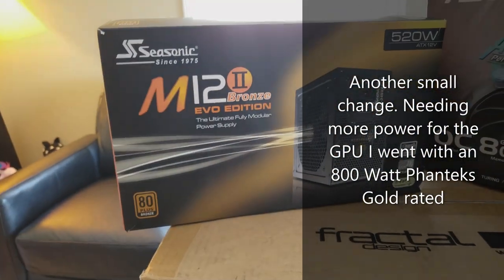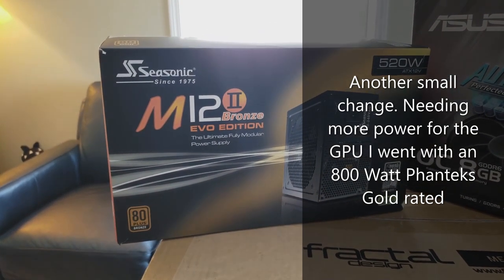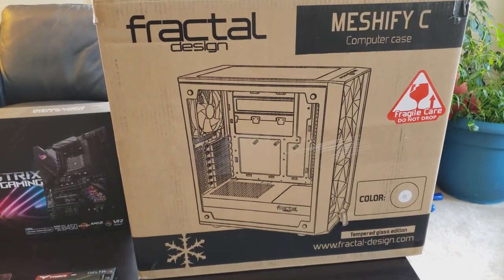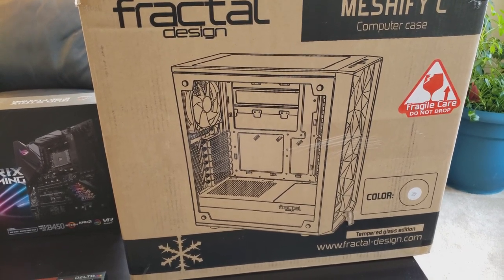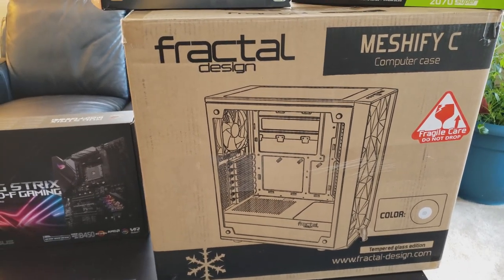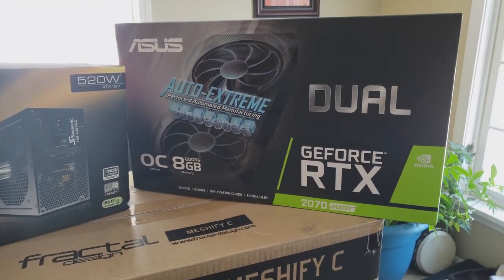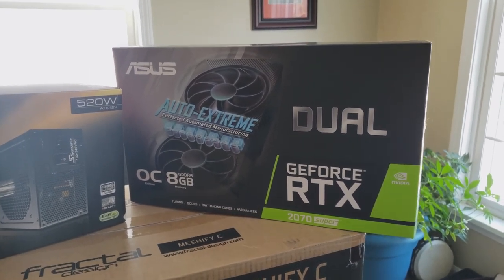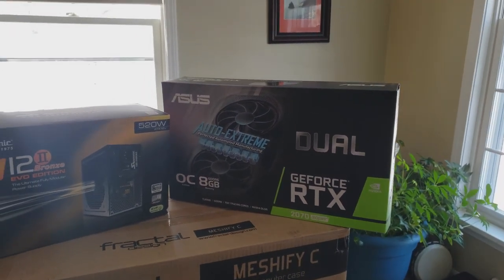For the power supply, didn't go crazy but got a bronze edition for a little energy saving. For the case, the Meshify C — I really like the white one. It's not the best-looking case but it had really good airflow, and I thought the white looked better with the black mesh on the front. And lastly, I figured it's time to future-proof myself, so I went with the RTX 2070 Super. I'm a big ASUS fan and think they make solid products.